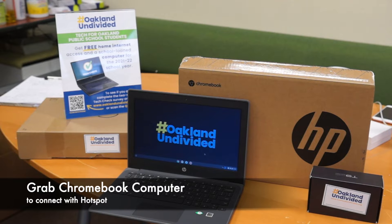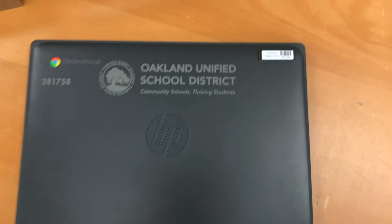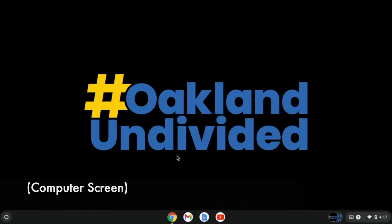You might have a Dell Chromebook or you might have an HP Chromebook, depending on what computer you have. Now we're going to look at the on-screen display of the device.